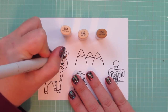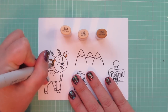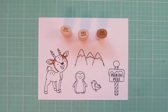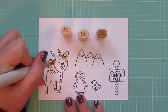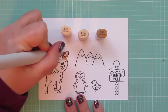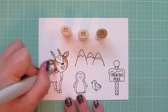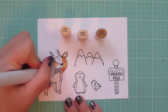I'm starting with my deer, and for him I'm using E51, E53, and E55. I'm using the E55 first to lay in my shadows, just concentrating on his head for right now since he is a larger image. Then I'm going to come in with the E53 and blend out that E55, just softening up the edge and pulling out that color, and then I'll finish up the rest of his face on the tips of his ears with that E51.